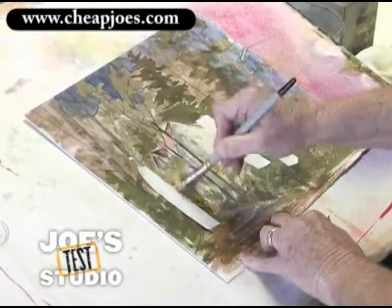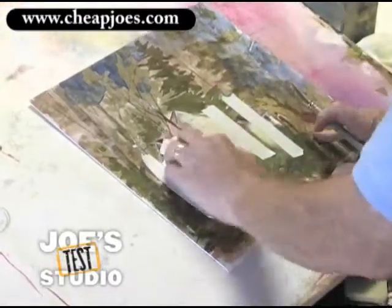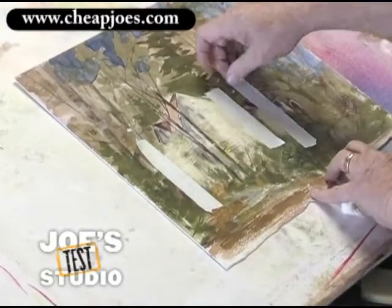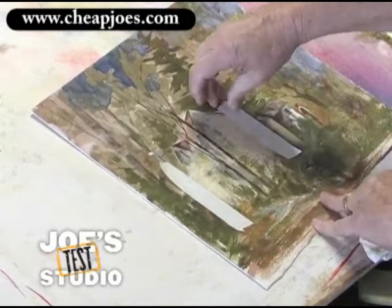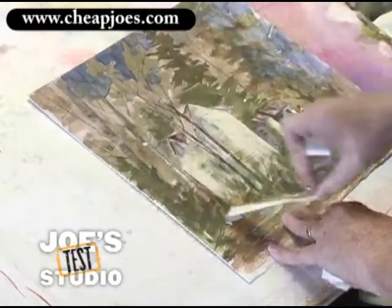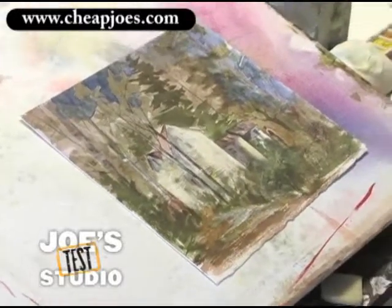We're going to lift some of this right in here where it got dull and put a little light direction. Now very carefully, we'll remove the tape. Look at that — it did, it lifted! Look at that. We got some life back in there now from that.